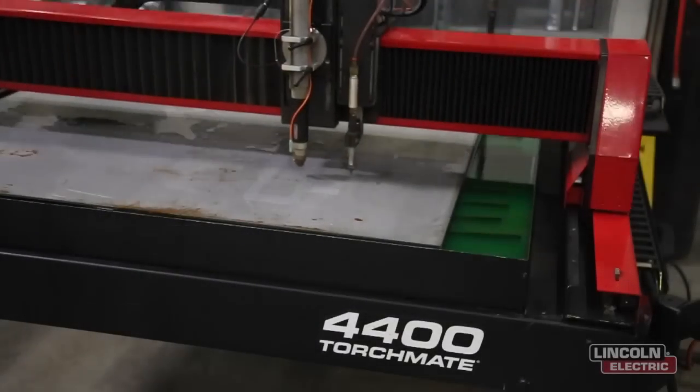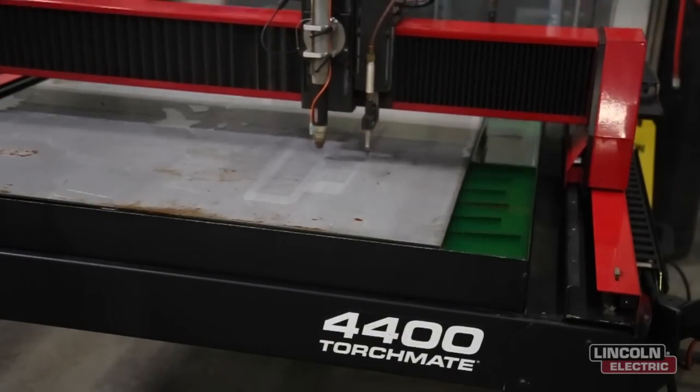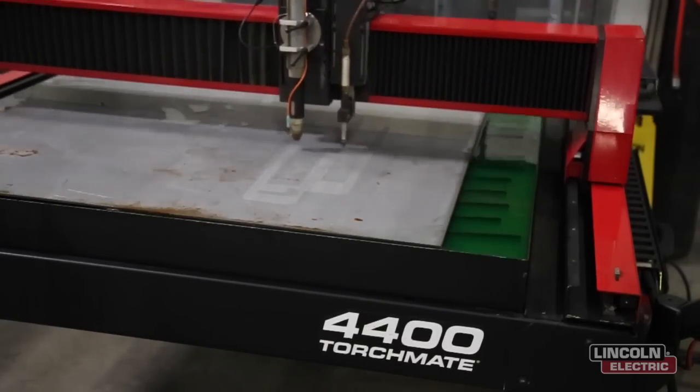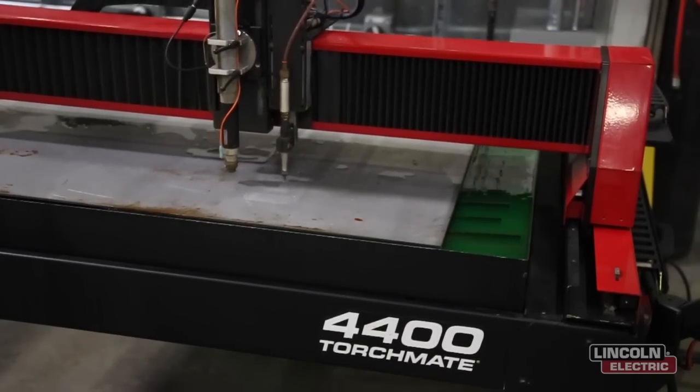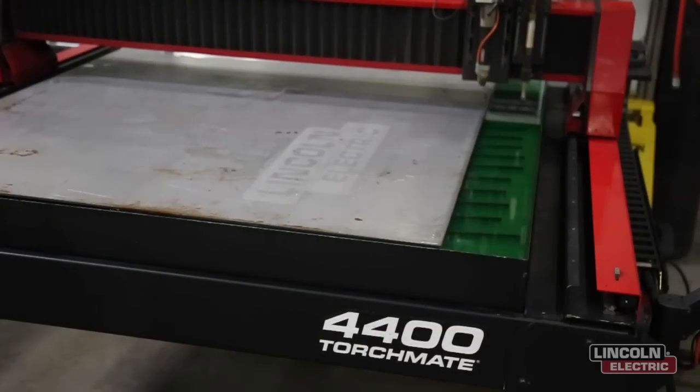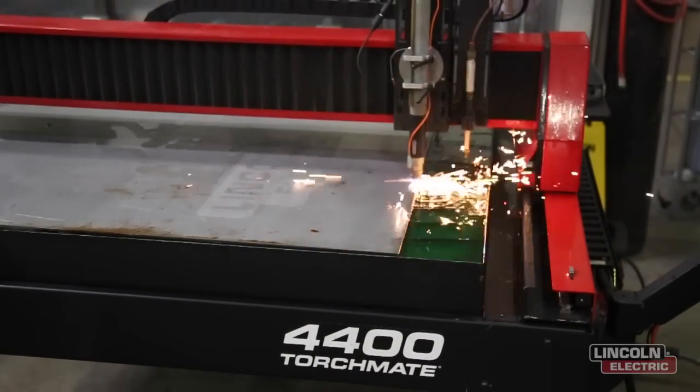Our CNC plasma cutting tables automatically interchange between plate marking and plasma cutting, which means that you don't have to manually activate each tool on specific tool paths. You simply program and sequence your online tool paths for the plate marker and your male and female tool paths for the plasma cutter, and the software will handle the rest.